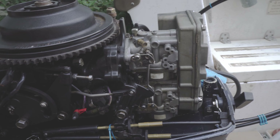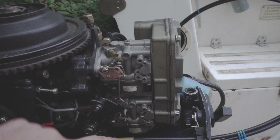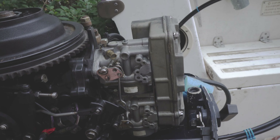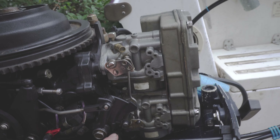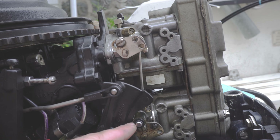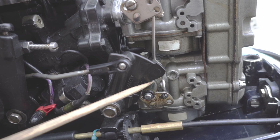But one thing you can really quickly check — it's very easy to fix — is essentially how much the reed valve is open. First off, when the engine is at idle, the throttle should not be touching the roller. As you can see here, there's a tiny little gap right in here.